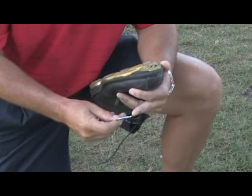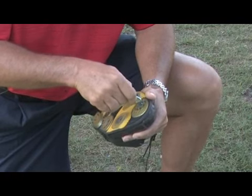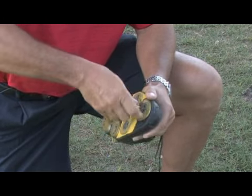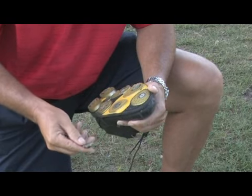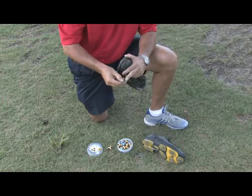Take the tool — it's got two little prongs — and insert that into the two holes of the spike, and then turn and twist it. As you turn and twist it, it should come out. And you can see this spike is worn, doesn't have any more spike on it or any more tread.